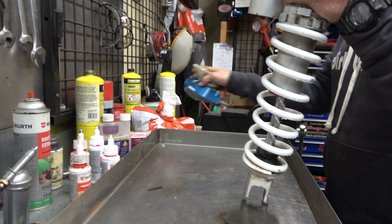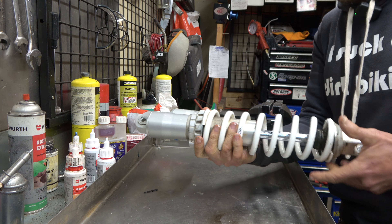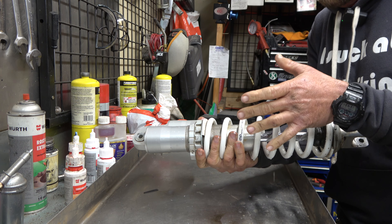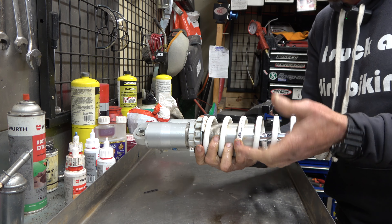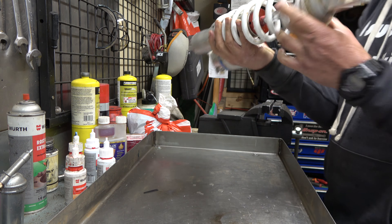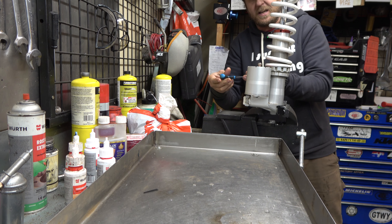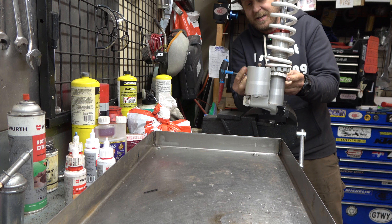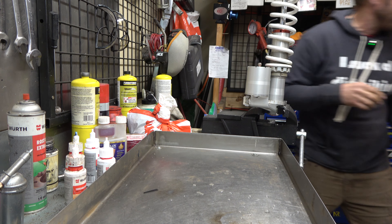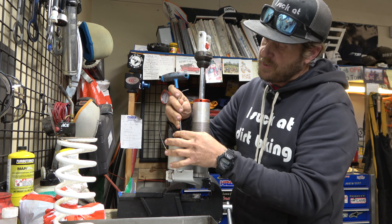We got her cleaned up a little bit — we'll do a lot more cleaning once we get further apart. Next thing is to get the spring off. This spring is a little tight because it's a 260 instead of the 240 that comes on these bikes, but it's all I had when I first did this. With KTM shocks that have this metal ring on the plastic adjuster, you really want to go easy when you tighten those down. Now we're going to let the nitrogen out of the bladder.